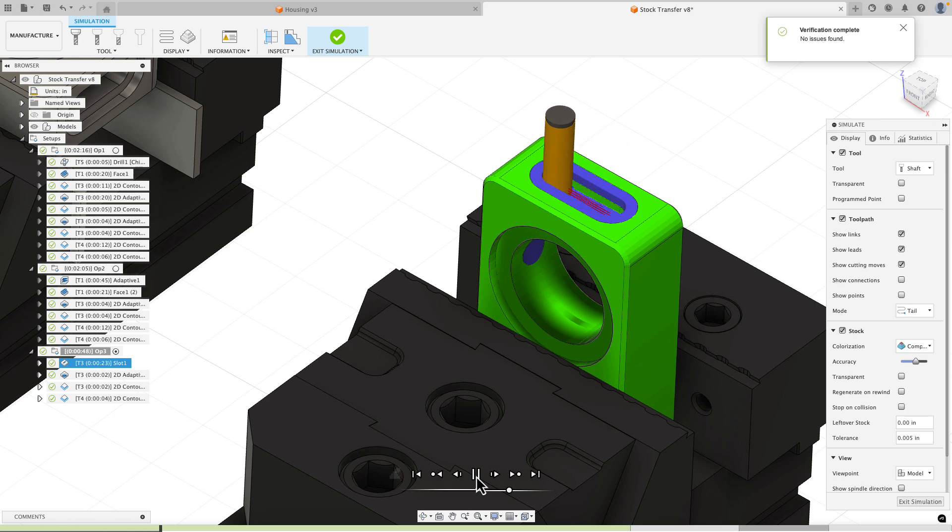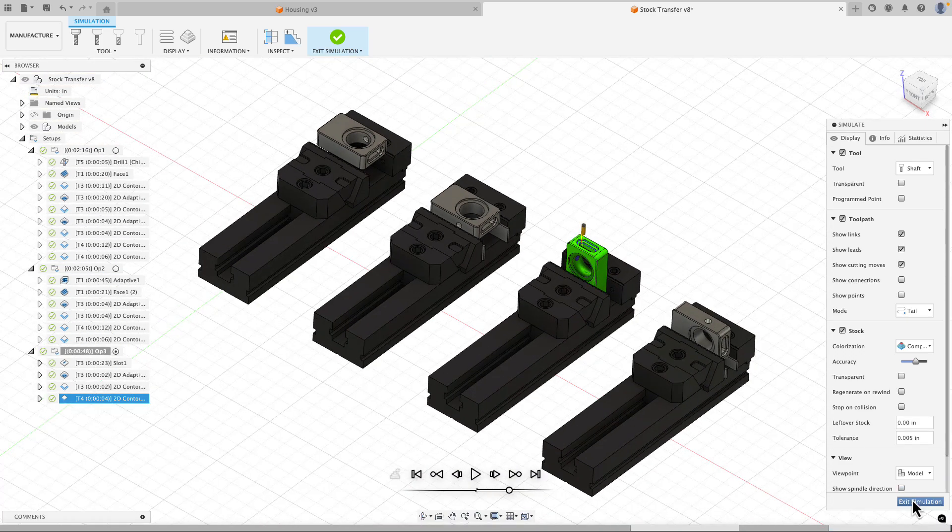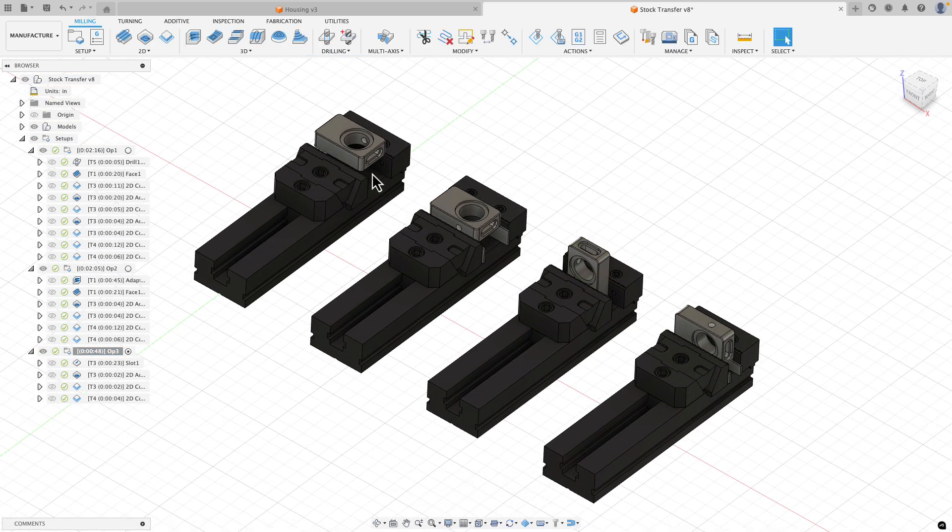If I simulate this setup I can see the slotting toolpath, then the adaptive roughing to clear out the material, and then the edge breaks. Op 3 is done, so one more setup to go.